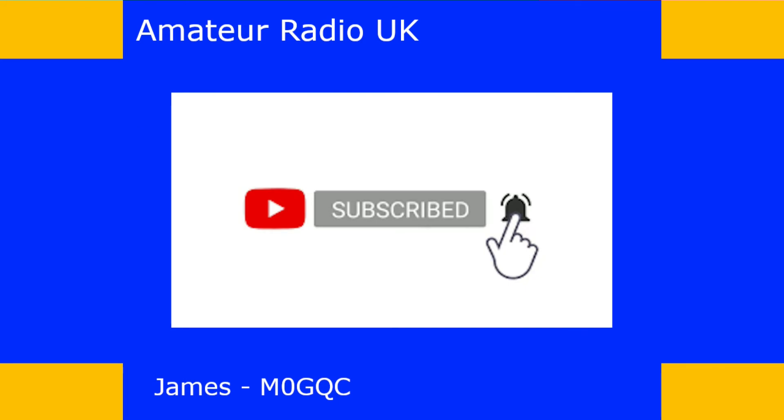Thank you for watching. If you like what I do, please click the thumbs up button — it lets me know I'm heading in the right direction and gives me the confidence to keep going. Don't forget to click subscribe and the bell button to be notified when I upload new content. If you don't like what I'm doing, feel free to click thumbs down and tell me why in the comments below — I welcome feedback and constructive criticism. Take care and I hope to catch you in the next video.